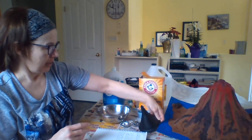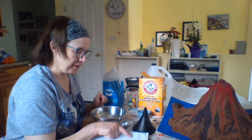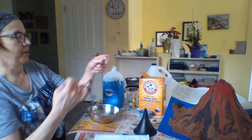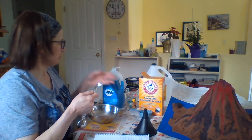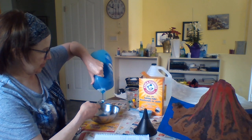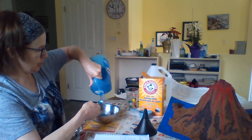First thing I'm going to do is prepare my eruption fluid. My recipe says I need 10 mils of dish soap — that's about two teaspoons of dish soap. One, two.